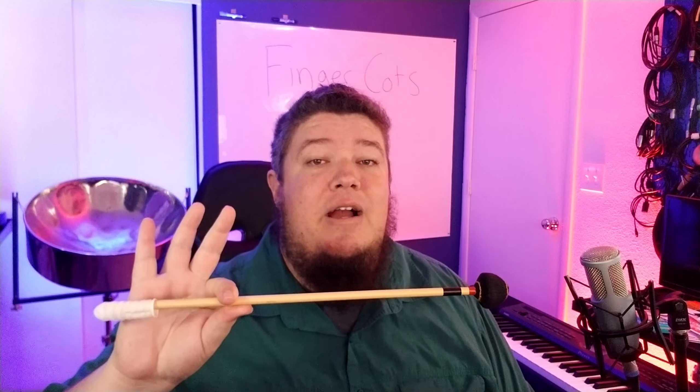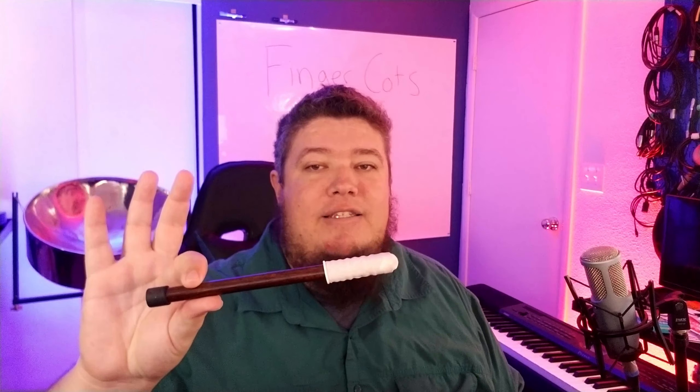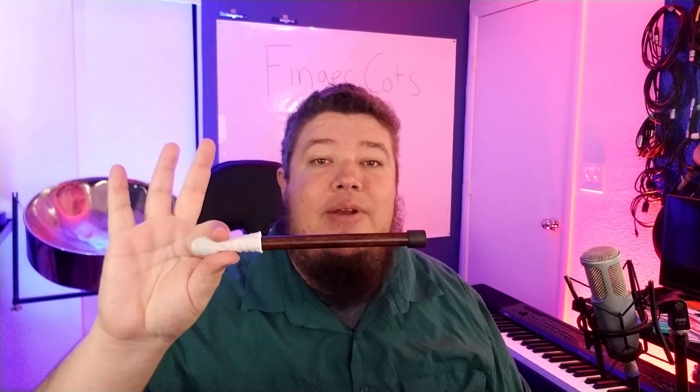So I'm really only talking about shorter mallets around eight inches, which is perfect for — you guessed it — steel pan mallets. Of course, I'm holding it the wrong way. That's how I should hold it. There we go.